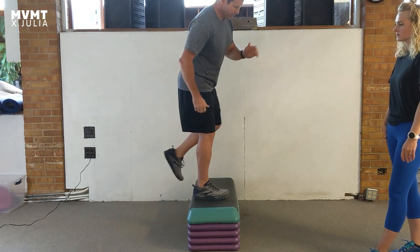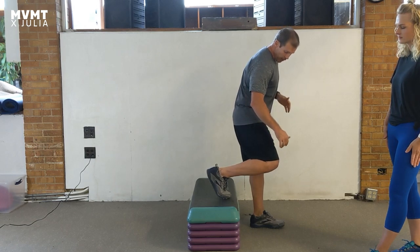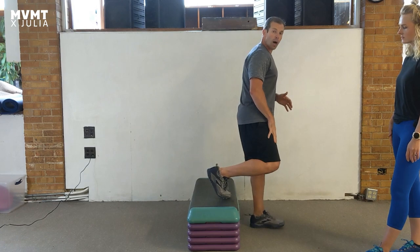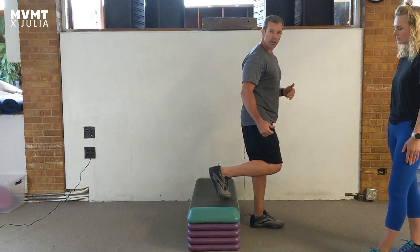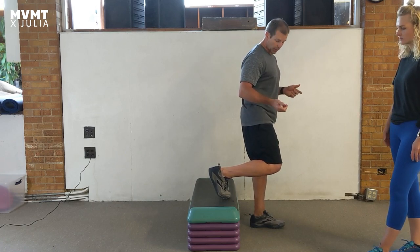Now, if you step down and you're getting knee pain — not on the up, but on the down — either in the top of the knee or the middle of the knee, it's going to be similar. We're going to be looking at the quad as well, but perhaps the calf, in releasing those areas or working with those areas, either through exercise or fascial release.